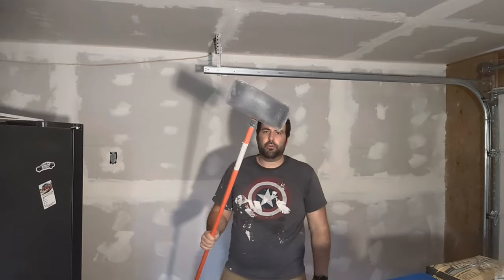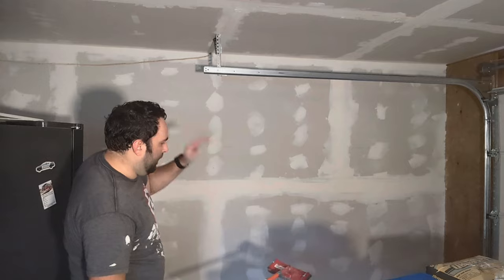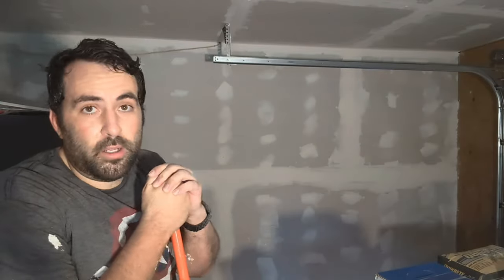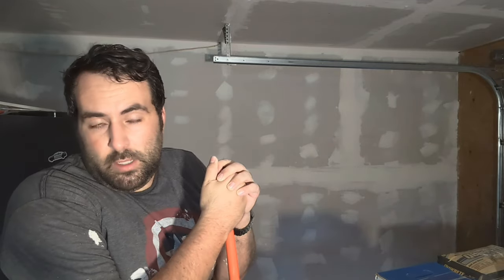This is a 120 grit sanding screen. As you can tell, it's making pretty quick work. The other thing about this — it's not hard, but it is a lot of work, especially if you're trying to do it by yourself. My wife helped me, but even then, it's still a lot of work.